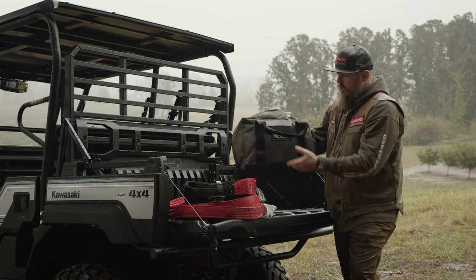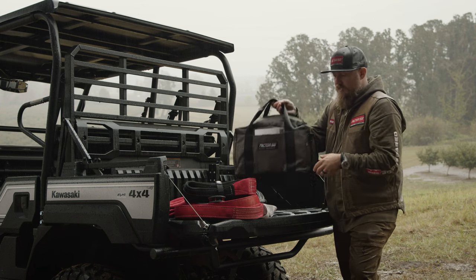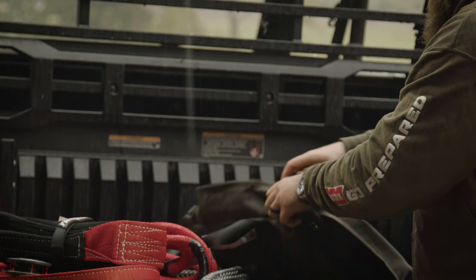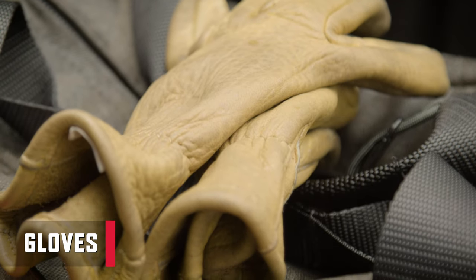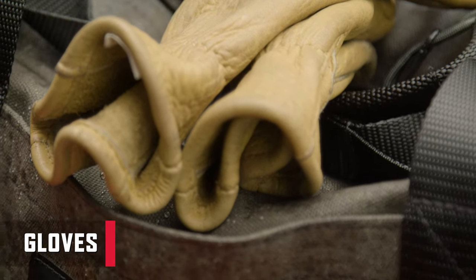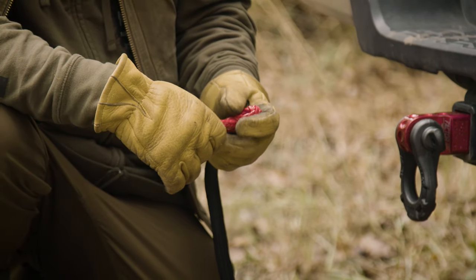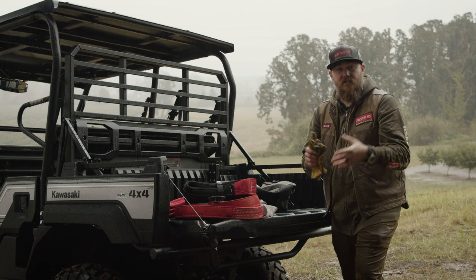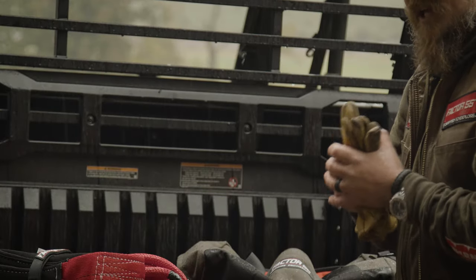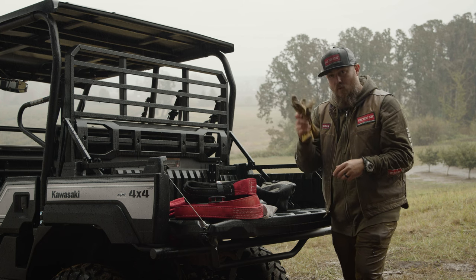You can also use the bag itself as a damper if needed. On the outside pockets, you can store the most valuable piece of your recovery gear: gloves. Gloves are the number one recovery tool — you always want them on before starting any winching or recovery operation to protect your hands and fingers in any scenario.